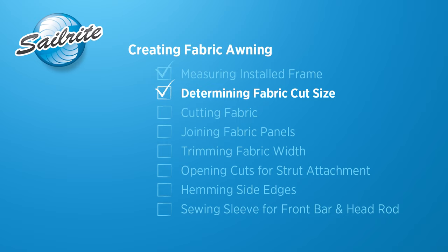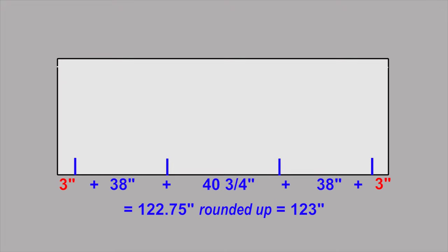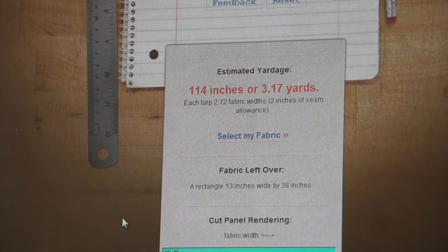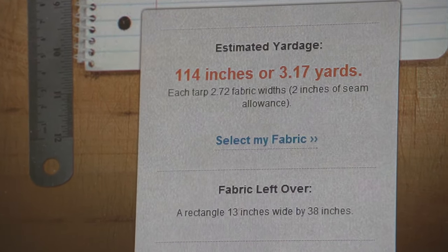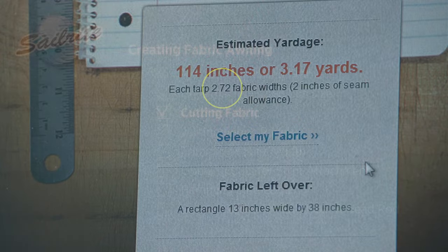Once the frame is set up and we're happy with it, we can take our measurements. I'm taking a projection measurement now — from the head rod all the way down to the front of the front bar. For our application that's 32 inches. Write that measurement down. We'll also want a measurement between each strut — from the middle of the jaw slide where that screw is installed. Write down those measurements for however many struts you have. With all these measurements we should be able to construct our fabric blank to fit the frame structure we just erected.